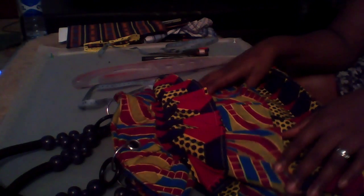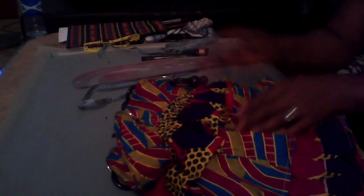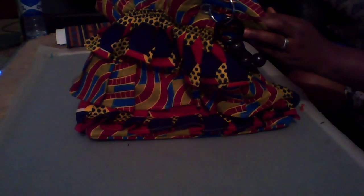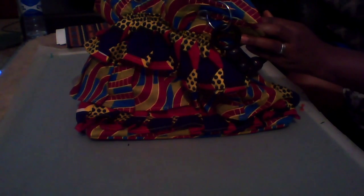Welcome to video 2 of the process of making our Ankara bags. In this video I'm going to make this kind of bag. This is the pattern of the bag that we are going to make, so I want you to look at it very well. At the end of this course, this is a bag you will be able to make.